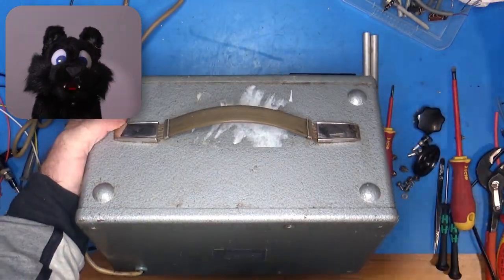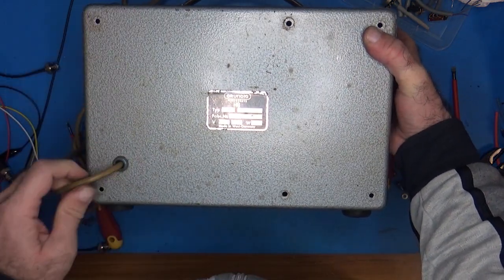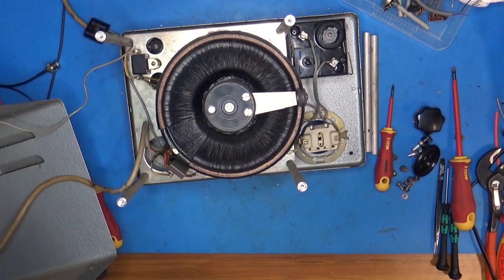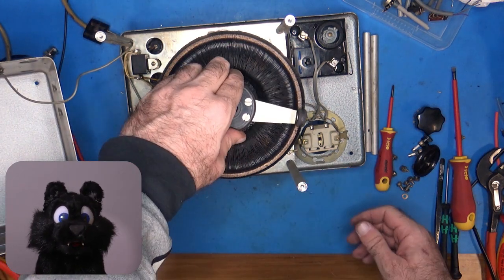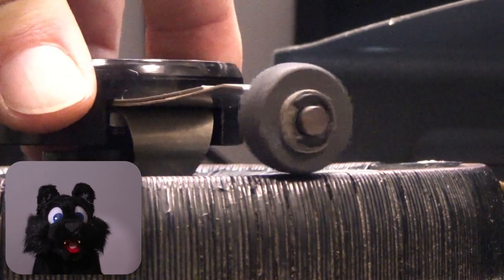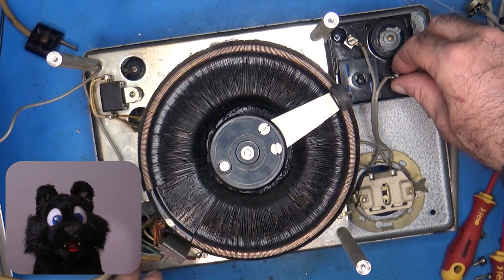I use a roll of duct tape to prop up the unit when I have to put it face down — that way nothing gets bent. I did not expect the Variac to have a roller. That's a novel idea and keeps the wear down on the coils. But over time, quite a bit of dust has collected all over the inside of the device, because the roller is made from carbon.